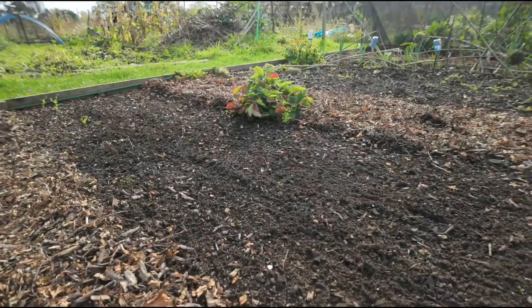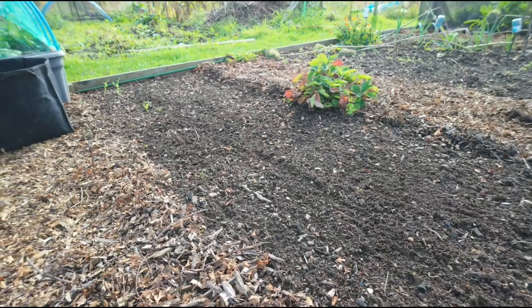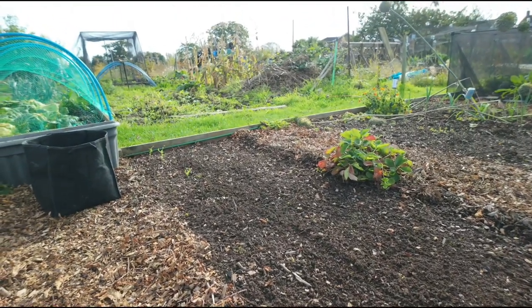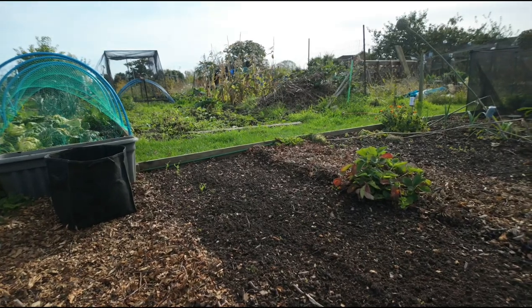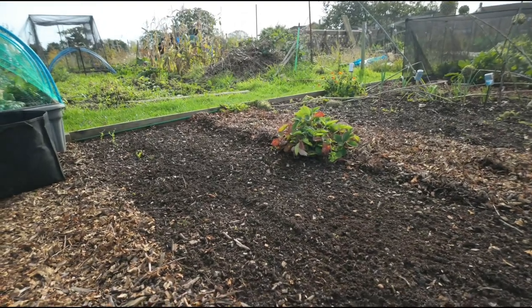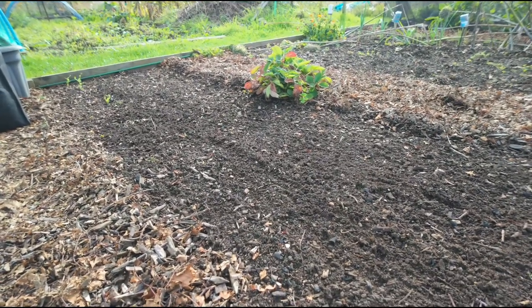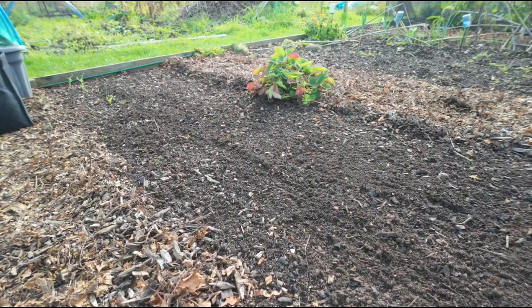I decided to grow the garlic this year in this bed, which previously was growing beans and peas. That's good for the soil, fixing nitrogen in there for the green foliage of the garlic to grow. Before that there were lots of raspberries here for years. So no onions or any other alliums have grown in this patch of soil for quite a while. I'm hoping because of that there won't be any onion white rot in this bit, but that's why I'm doing it three different ways — because I'm not 100% sure.